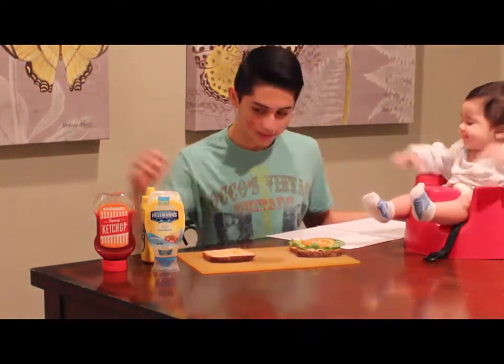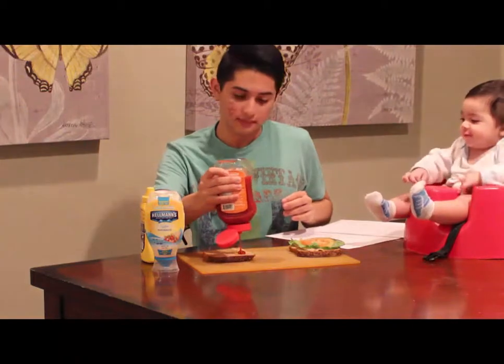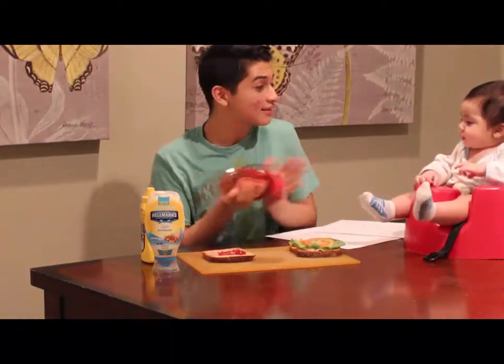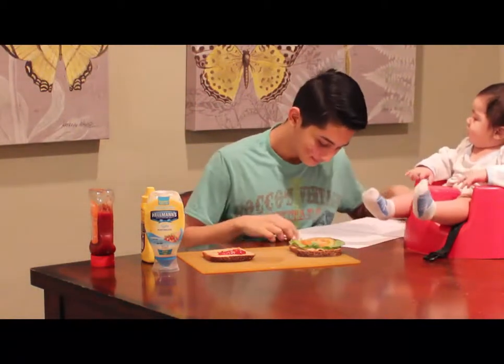So, basically, we're going to put some ketchup on it. This is going to be interesting. You ready for this? Eli's already ready. Eli's ready. Okay.